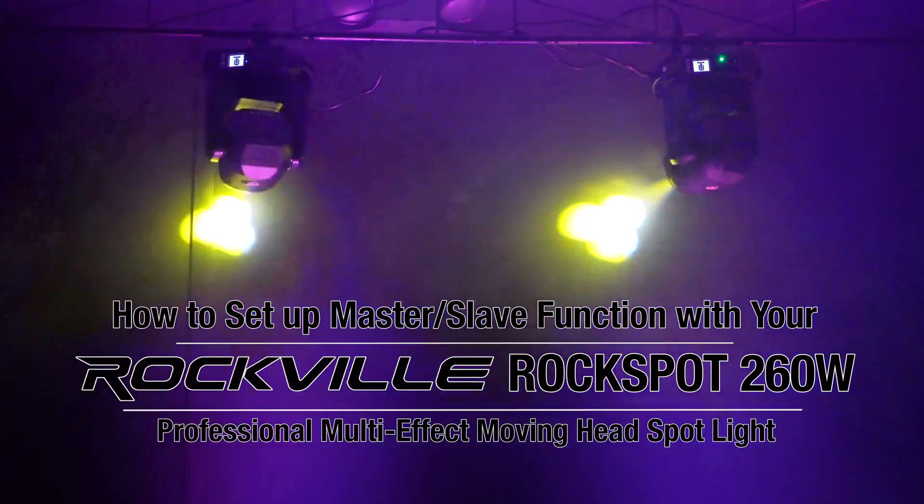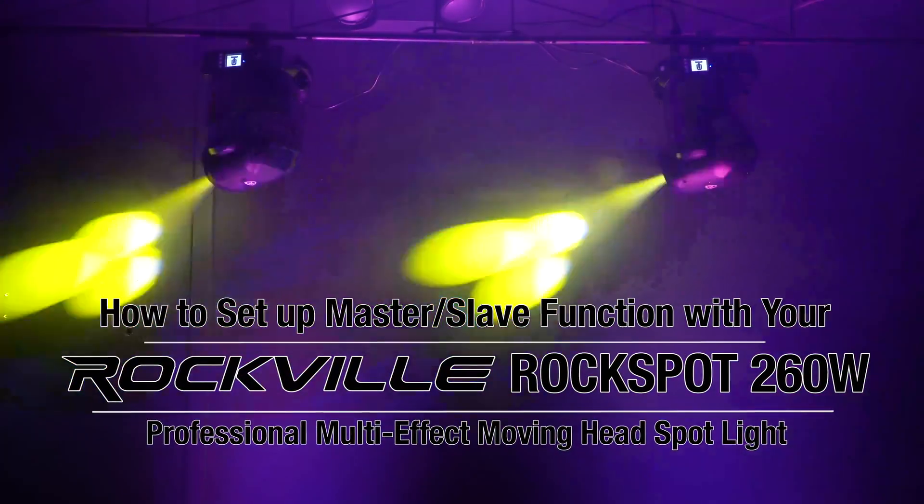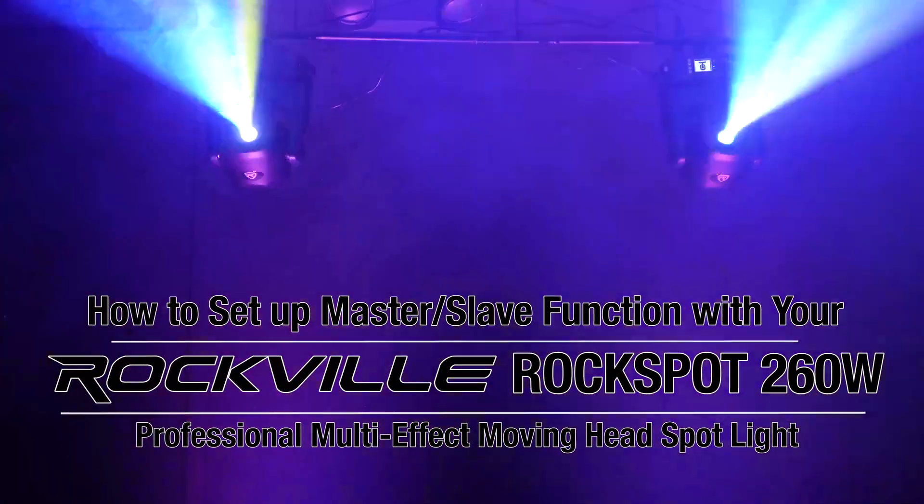What's up guys, Perry from Rockville here, and today I'm going to show you how to set up the master-slave function with your Rockspot 260W moving headlights. Say you wanted to have control over your lights but you didn't want to use a DMX controller — you can always sync your lights together using the master-slave function.